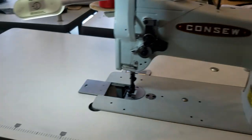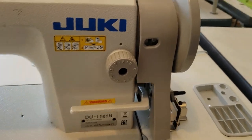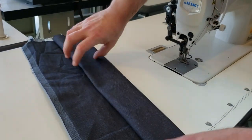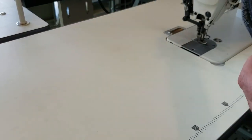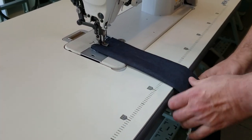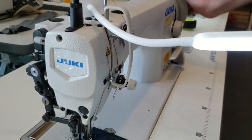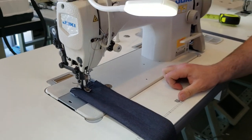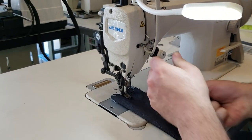Now I'm going to sew on both machines. I'll use the same fabric — two layers, four layers, and eight layers — and the same weight of thread on both of them.